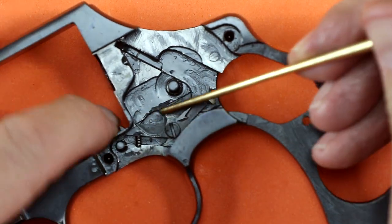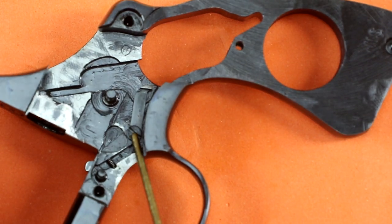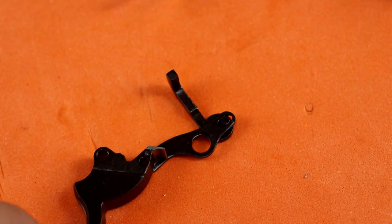All that's left to remove is the bolt. It's retained by a screw but has a very small spring — one of those springs you can only drop once, because you'll never find it to drop it a second time.